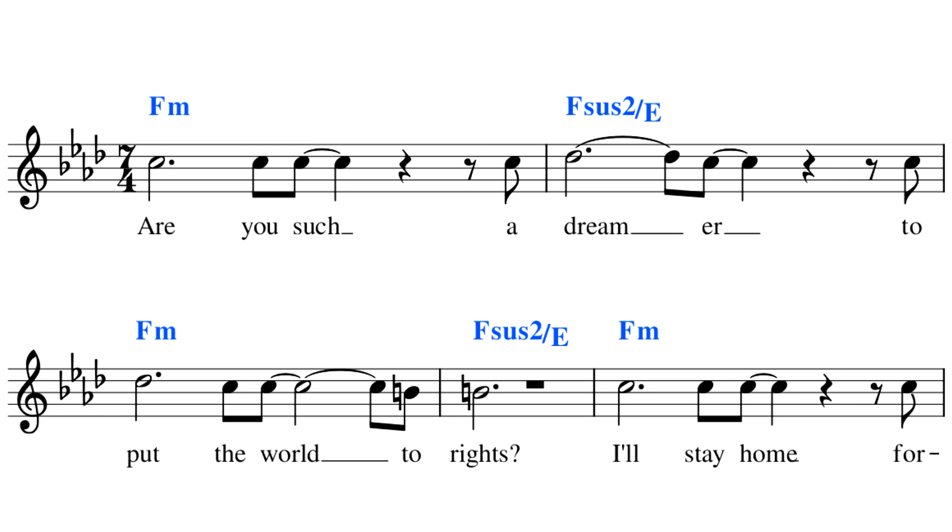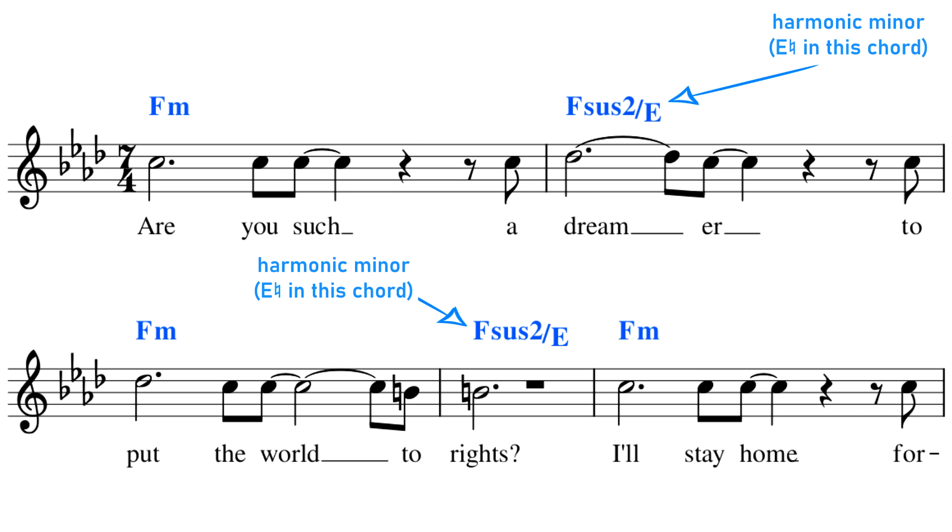The last example of harmonic minor we'll look at today is 2+2=5 by Radiohead. The raised seventh — the harmonic minor note — is a key part of that song's sound. It appears repeatedly in the vocal melody and the harmony. The harmonic minor scale is an integral part of what gives this song its sound.